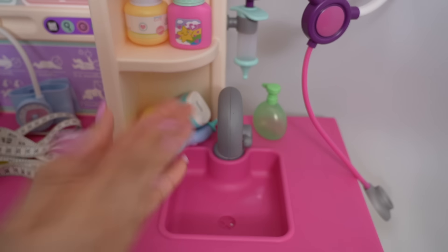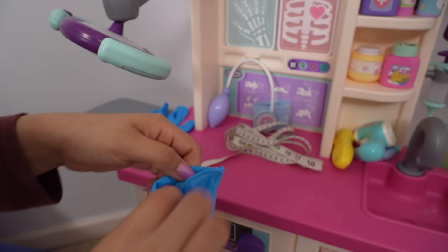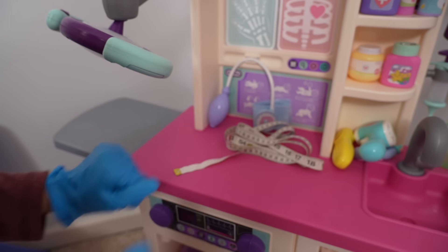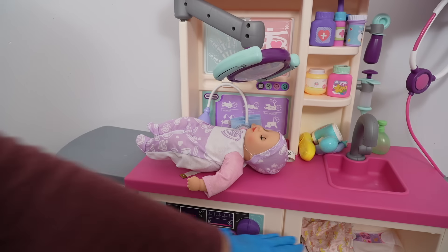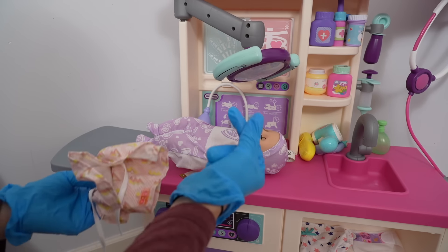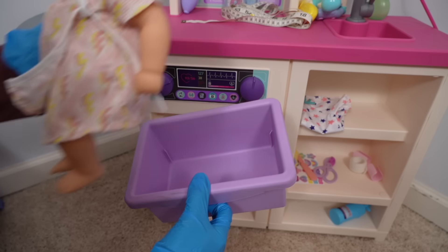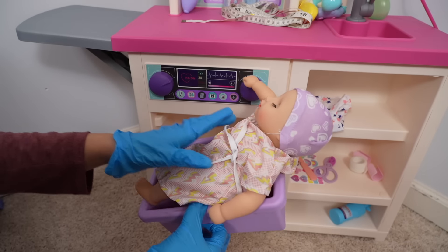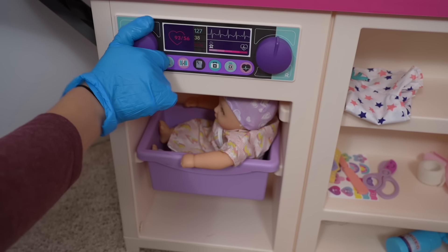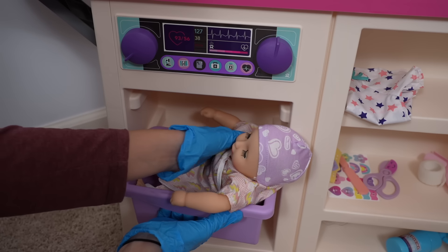Okay friends, let's give this baby a checkup! The first thing I'm going to do is wash my hands. Now I need to put on my medical gloves. There we go. I'm going to change the baby into this hospital gown. Perfect. Now we are going to take her weight — so all we do is put her in here.